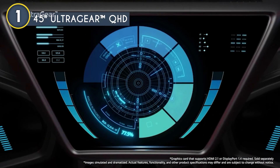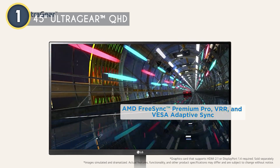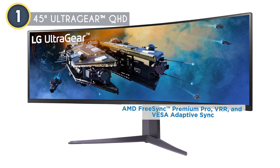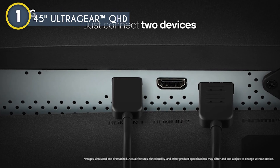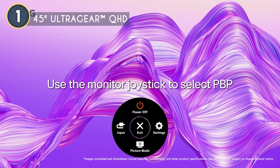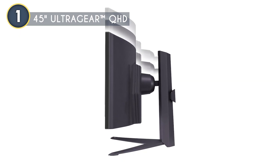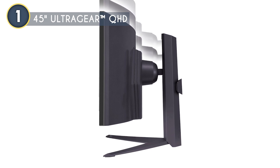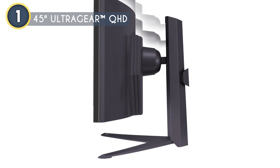For gamers, the monitor is equipped with AMD FreeSync Premium Pro, VRR, and VESA Adaptive Sync, ensuring a tear-free gaming experience even when the frame rate dips. Connectivity is generous with HDMI 2.1 ports, a DisplayPort, USB ports, and a 4-pole headphone out with DTS-HP support, giving you plenty of options for hooking up your devices and enjoying high-quality audio. The design is sleek with a three-side virtually borderless look, and the adjustable stand lets you swivel, tilt, and adjust the height for comfort during long gaming sessions.